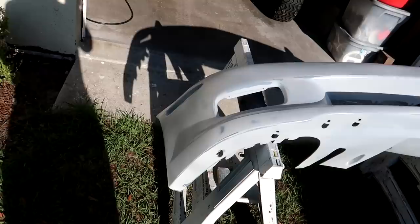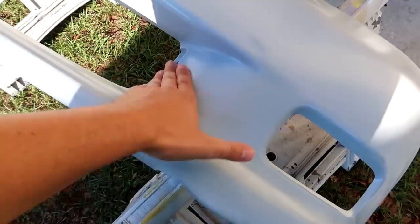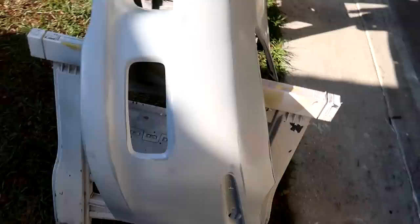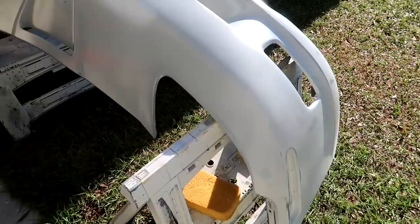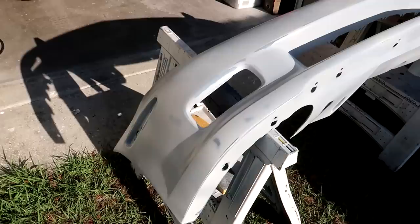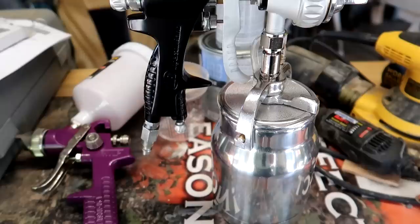Our subject for this test is going to be my 2011 Grand Sport Corvette bumper. This bumper suffered a little bit of paint damage in one corner specifically during a minor front end collision and needs to be completely resprayed. There's no major body damage — it didn't need any major repair, it just needs to be resprayed. I've already begun sanding and primering this bumper, but it totally isn't perfect because I'm a novice. This test will be good for those who are thinking about getting a spray gun and starting to do their own paint work at home.